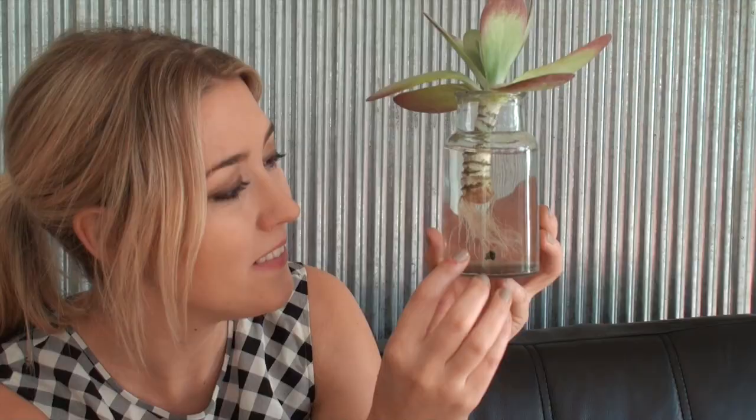Another cool way of keeping succulents in your house is this. I cut this succulent from its stem from my neighbour's house — with permission — and I put it in a jar of water. I top it up maybe once a week. And look, it's grown little roots. So cute.